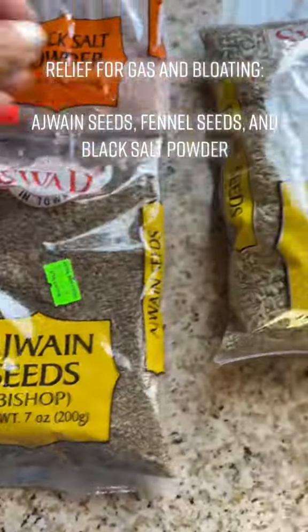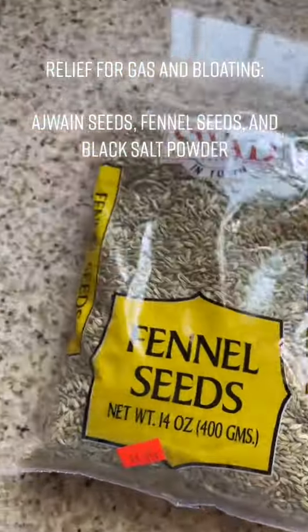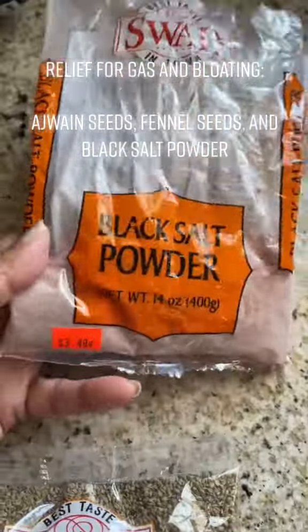Relief for gas and bloating. The ingredients are Ajwain seeds, fennel seeds, and black salt powder.